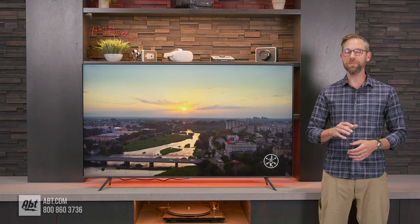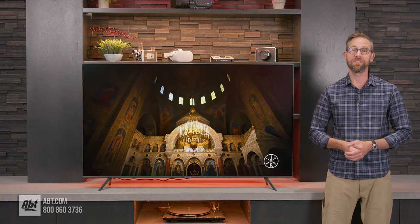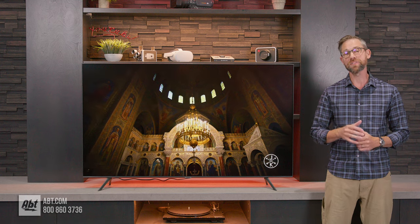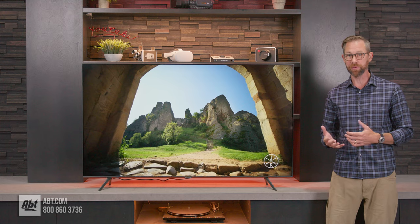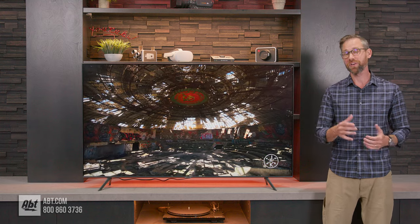Hi, I'm Carl from Abton, and in this video I'm going to be giving you a closer look at the CU7000 series LED TV from Samsung. If you're in the market for a budget-minded TV for your family room, office, or bedroom, you're gonna want to stick around.